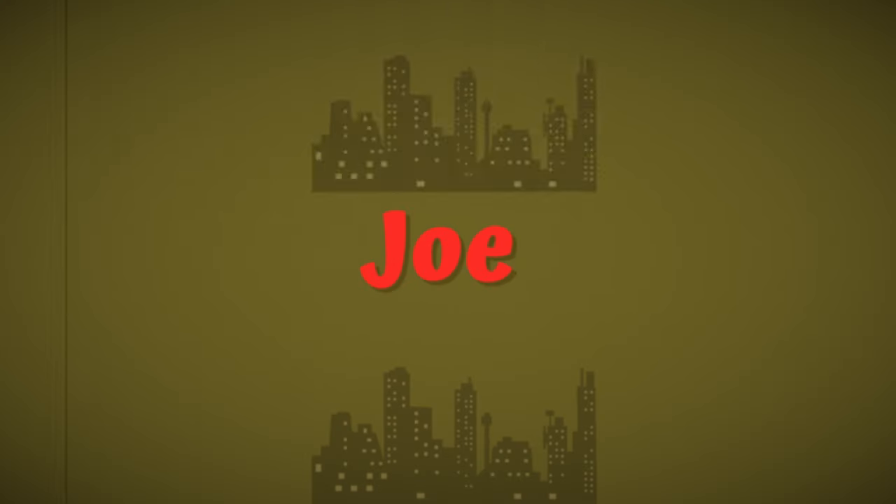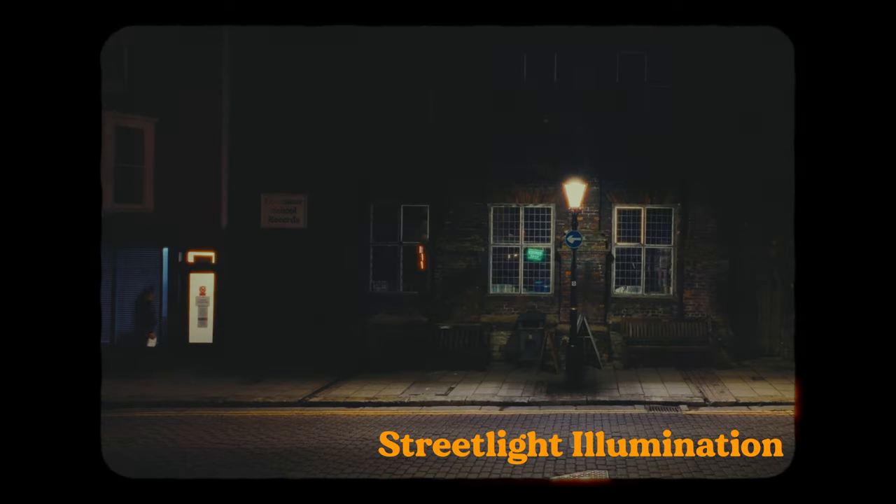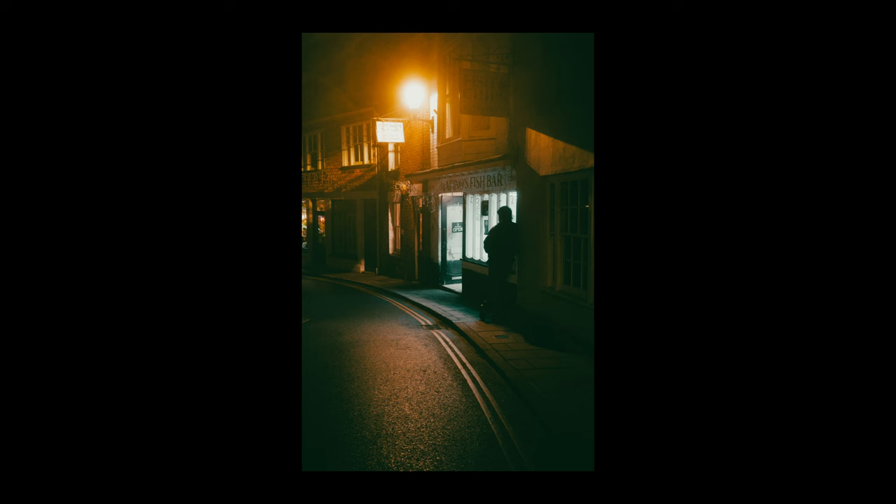Do you want to know how to shoot street lamps the right way so that you get perfectly exposed results every time? Most of us have a best friend, however they generally are not with us when we're out shooting night photography. This is actually a good thing, because your current best friend is about to be replaced by a new best friend: the street light.